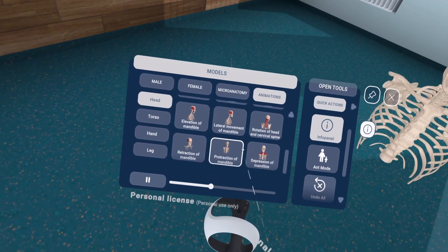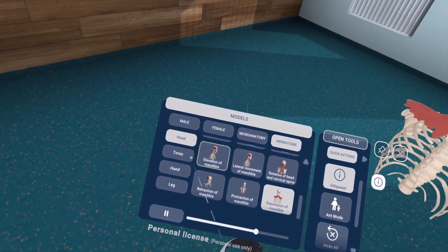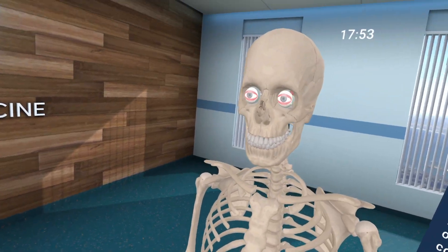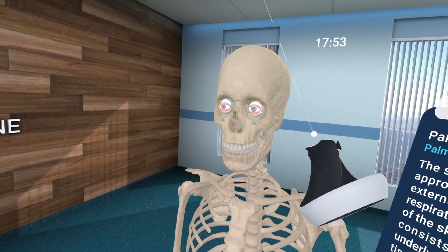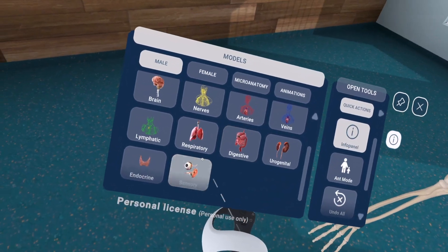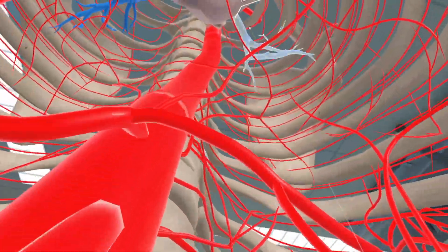Can I have his head explode? That is freaky. There's also a very cool ant mode where it puts you down to ant scale and lets you explore around the skeletons or bodies available in the app. This is so freaky.